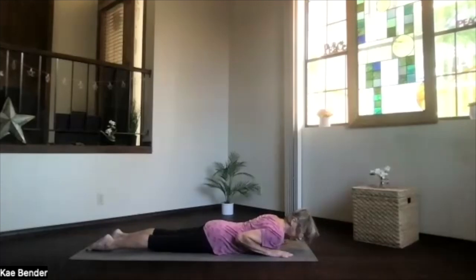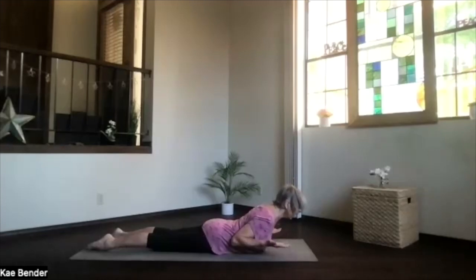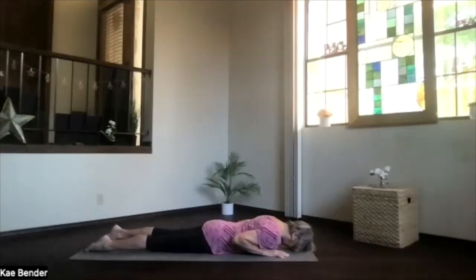Bring your hands slightly more under your shoulders — we're going to go up into a full cobra. Forehead on the floor, hands slightly under your shoulders, elbows in toward your sides. Inhale, look to the front and bring the crown up — tuck your chin back, and a little pressure in your hands but not too much. You want the spine to do most of the work. If you bring your hands up off the floor, you can check how that's working for your spine — bring your hands back down and maybe go a little higher if that works. Just doing what's right for your back, feet hip-width apart, lower body doing nothing, just sinking evenly. Take a moment breathing, chest forward and crown high, then tuck your chin slightly, exhale, bring your forehead back down.